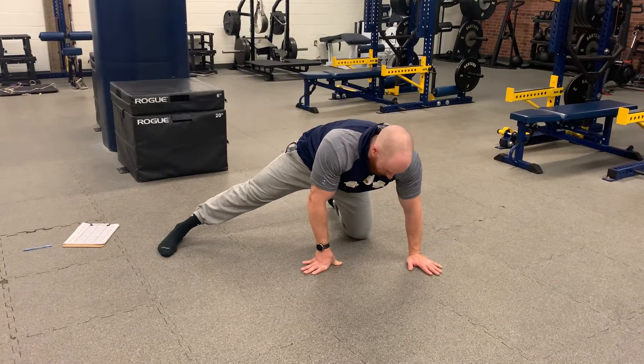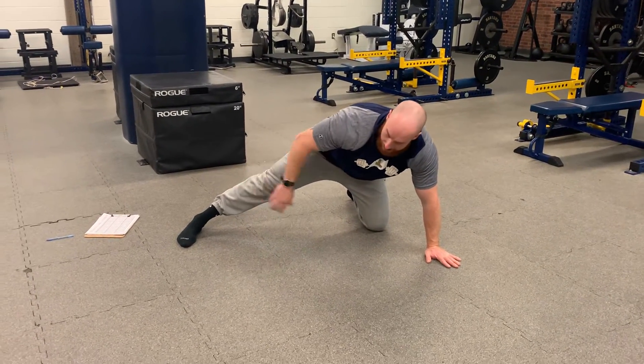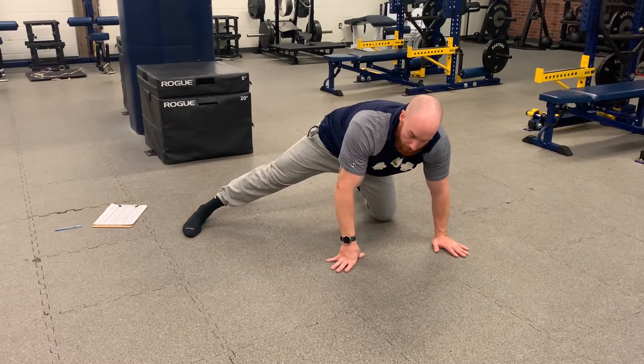All right, the adductor half kneeling ISO. I'm down on one knee, kickstand out. I got a stretch on my right inner thigh right now.